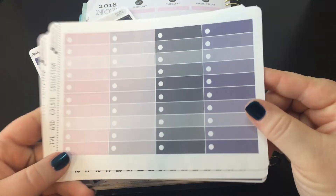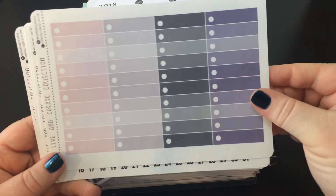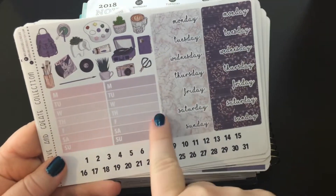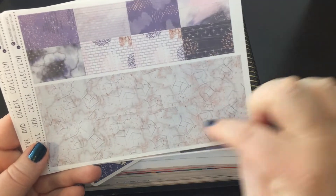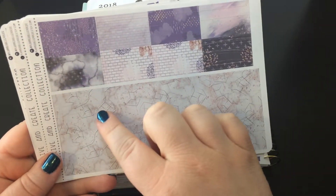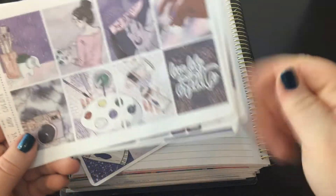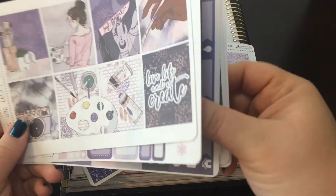The checklists are not hearts but they're kind of ombre — they fade to the middle and then get dark again. Then we have two sets of date covers, date numbers, two sidebar trackers, a little bit of deco, some bottom washi, flags in this area, and then these are all cut washi strips. It also came with glitter headers.